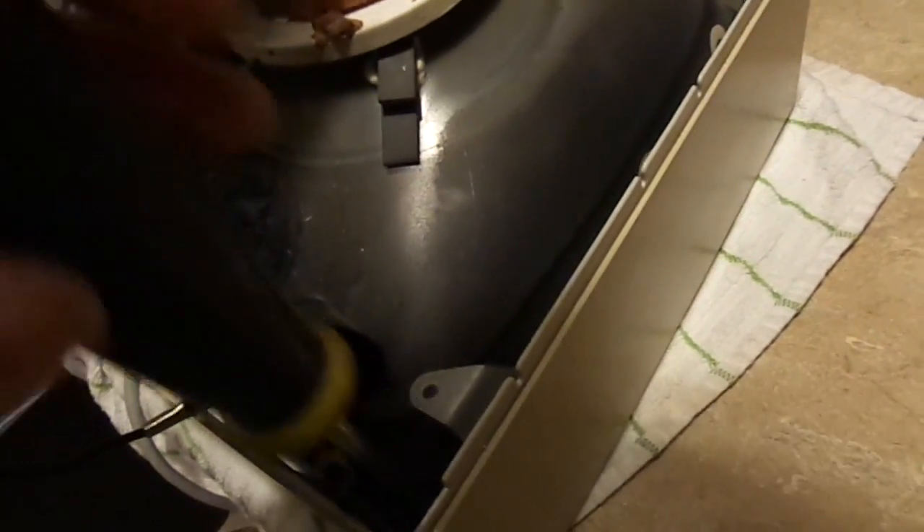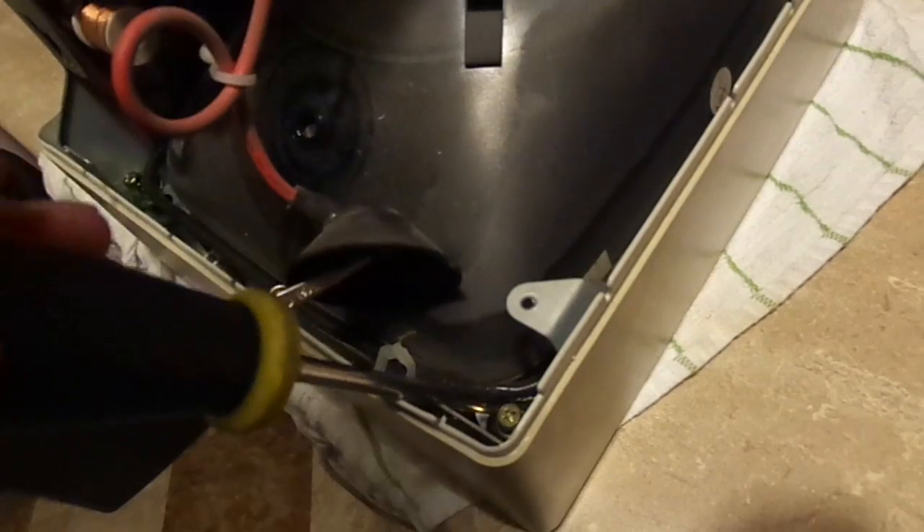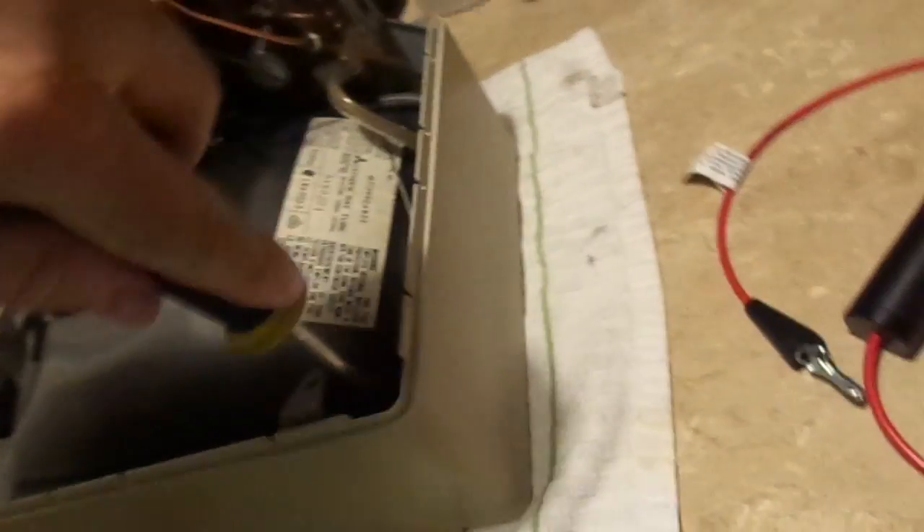CRTs in this condition are starting to get rare. They're not impossible to find, but they're getting harder to find by the day. So we don't want to screw this up — this is something we want to get done once and do it right.